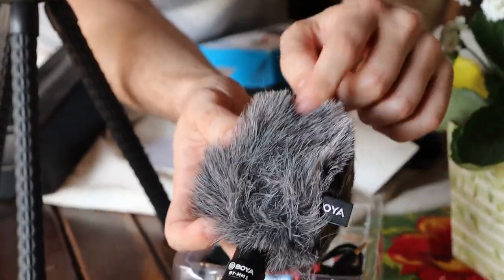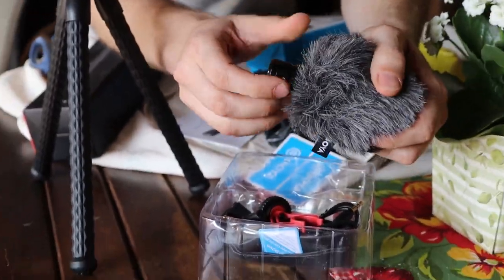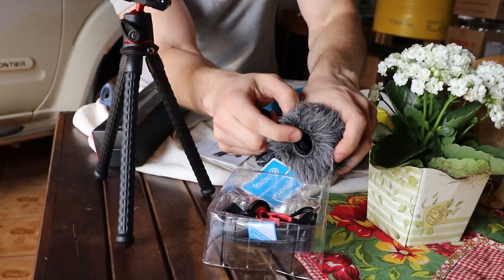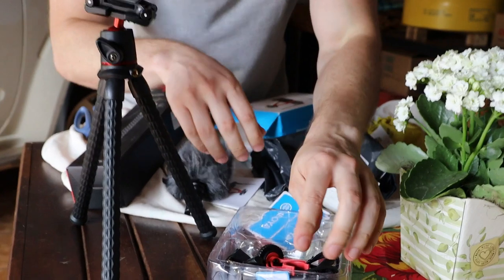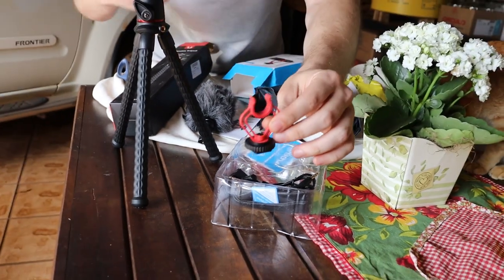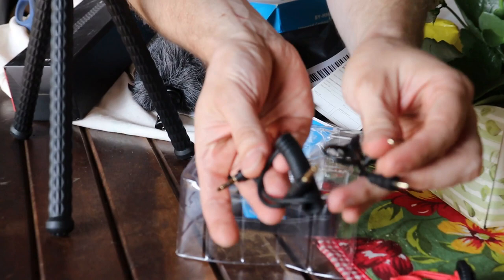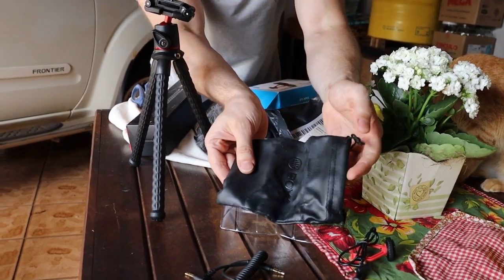It's the microphone itself with the dead cat for wind noise. I don't know if it's detachable — oh, I think it is, yes it is. It's flexible, there is a plastic piece here. The mount itself — I hope it's compatible with my camera, it's a Canon SL3. There is a cable, another cable — I think they are the same — and there is a protection bag.